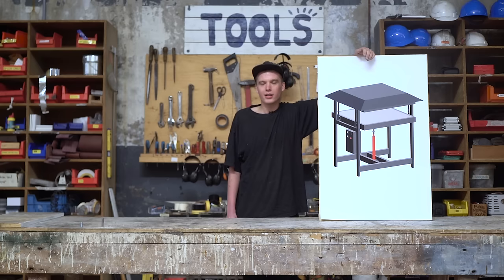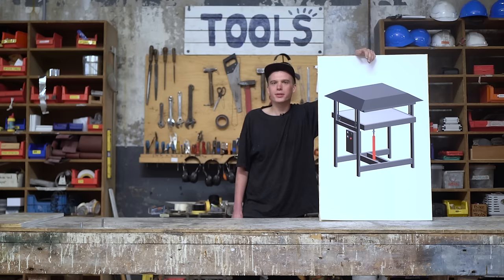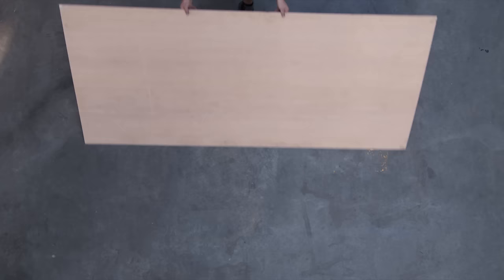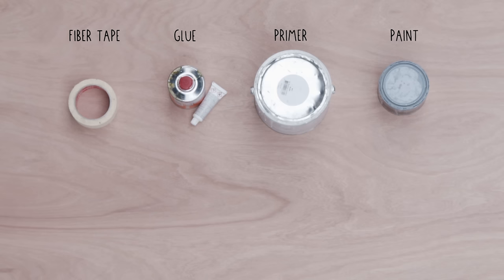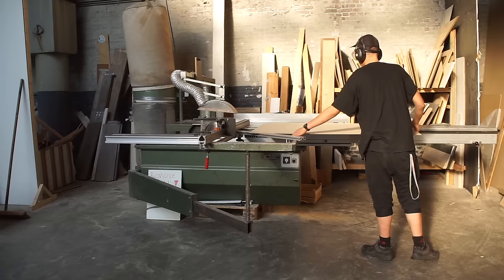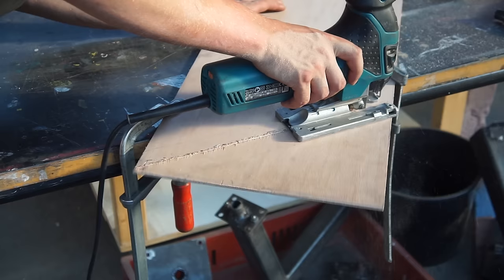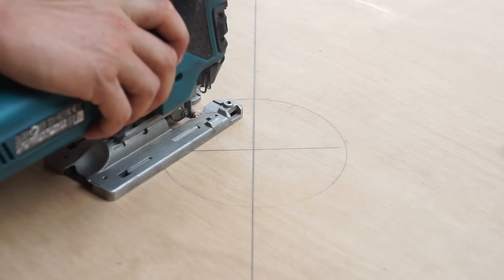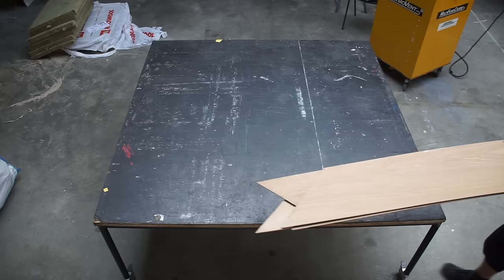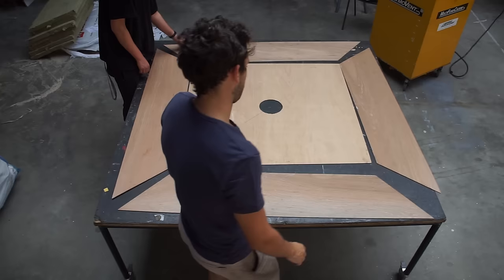We're almost there. Next we're going to build the extraction hood. Before melting plastic, make sure to check out our video about fume safety. We're adding a hole on the top of the hood to attach the extraction device — make sure to make it fit your extraction system. Assemble the plywood sections and temporarily fix them with tape.